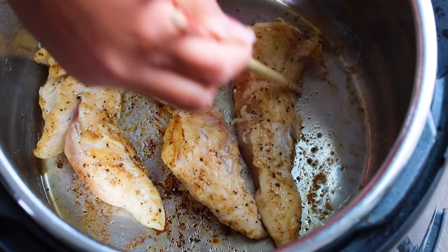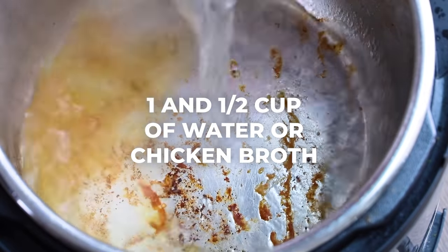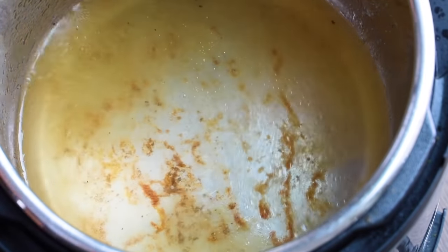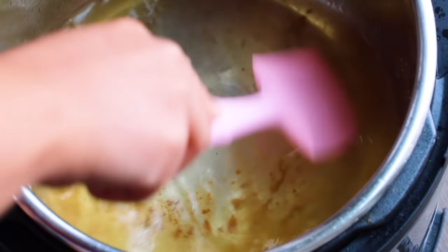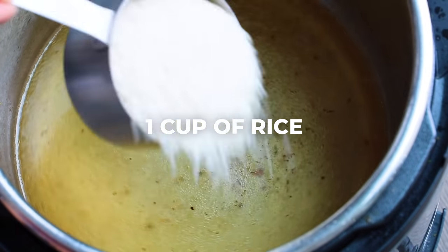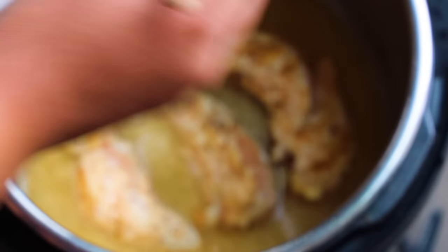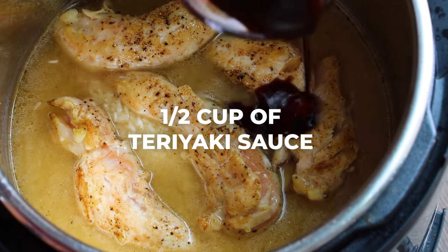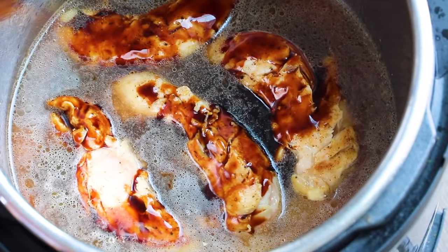After the chicken has seared on both sides, take it out and put it on a reserved plate. You'll notice all these yummy brown bits at the bottom of the pot — that's called fond, and you want that because it's all that amazing flavor. However, you want to deglaze your pot with a cup and a half of water or chicken broth so it doesn't stick and burn. Use a spatula or wooden spoon and scrape all those brown bits off the bottom of the pot, otherwise you might get the burn notice. Next add one cup of rice — I'm using long grain white rice, but you can also use jasmine or basmati. After you stir in your rice, add our chicken tenderloins right back on top, then add half a cup of teriyaki sauce right over the top. You don't want to mix this because we don't want all that sugar mixing into the water too much.